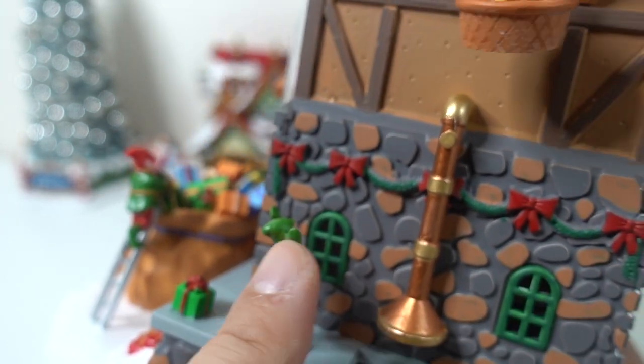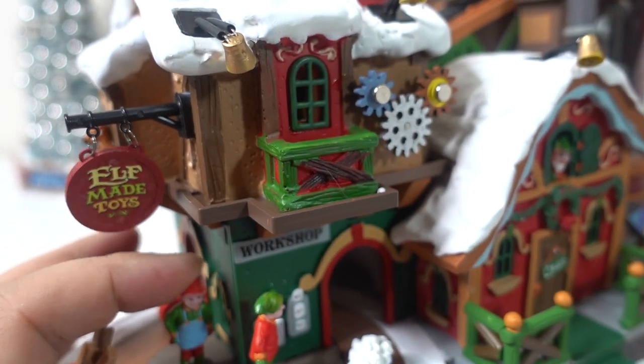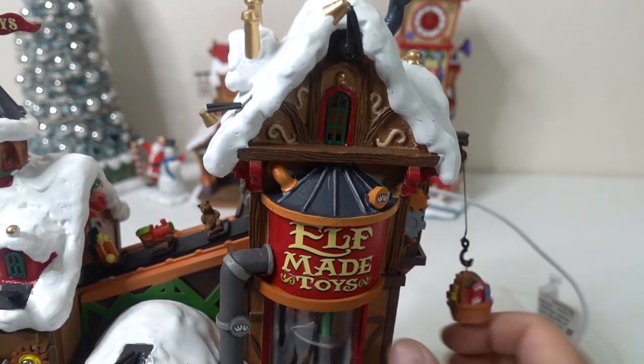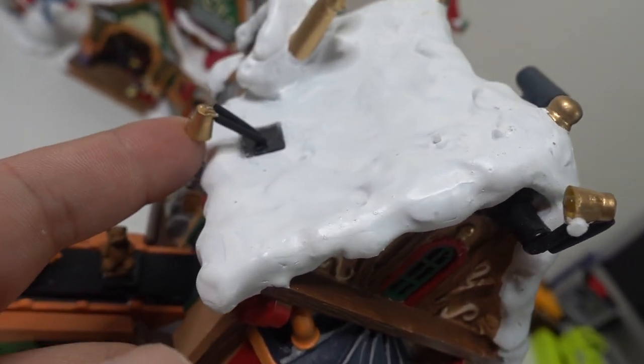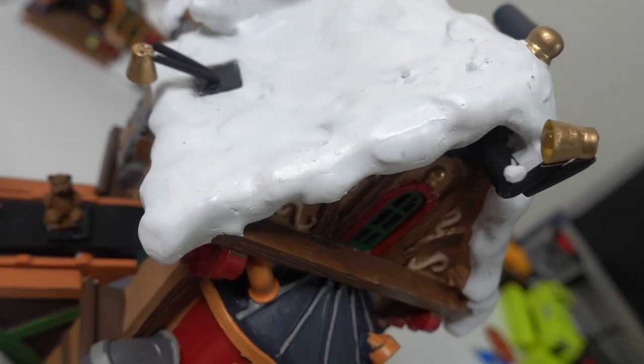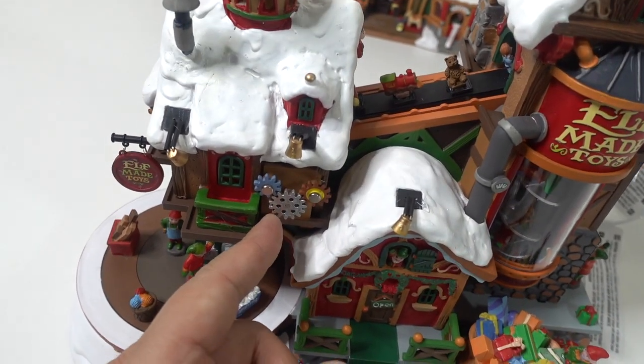There's a little window with gifts and a zebra — pretty cool. Funny thing, this little guy here is really limbo, look at that. This other guy's limbo too — very interesting, all the elves are limbo! On the tower it says 'Elf Made Toys', and in the ceiling I believe this is going to be a light as well. Then there's this piece here with gears that I think will move too.